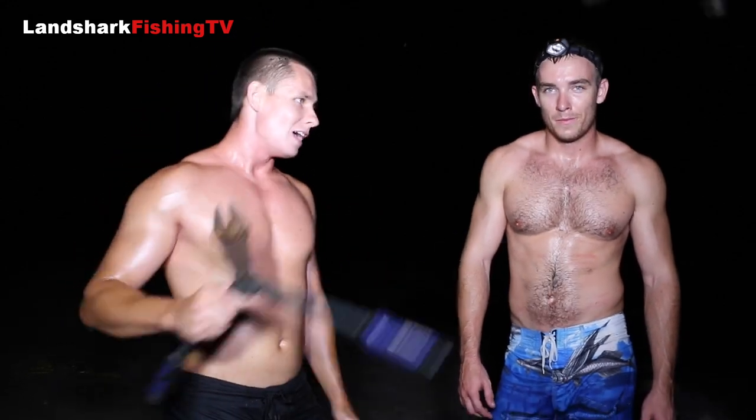Everyone, if you guys are shark fishing, do it responsibly out there — don't mess up this fishery for us. Everyone likes to do it, and if you want to keep doing it for years and want your kids to do it, be smart, clean up your beaches, and care about these fish. Like, comment, subscribe, and stay tuned for more.